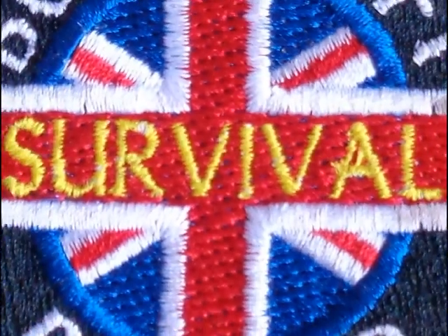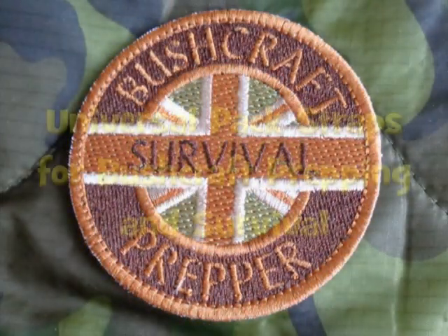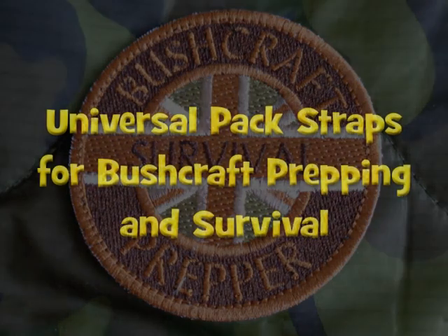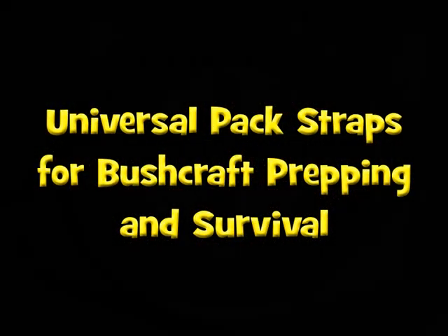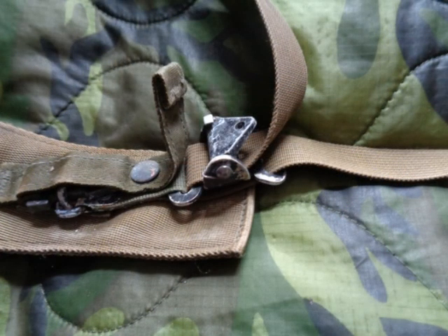If you want to see how to make a set of straps for just about any external framed pack, stay tuned. Having seen some old but serviceable Alice straps, I thought I'd make my own, just in case the ones on the LK35 felt the bits, or I had a different pack frame.